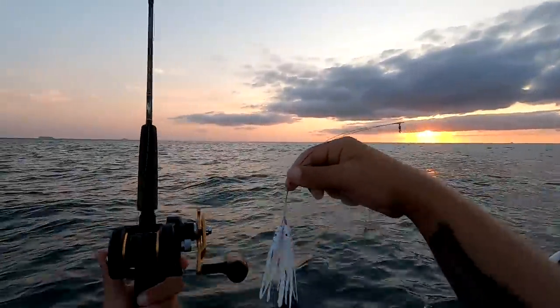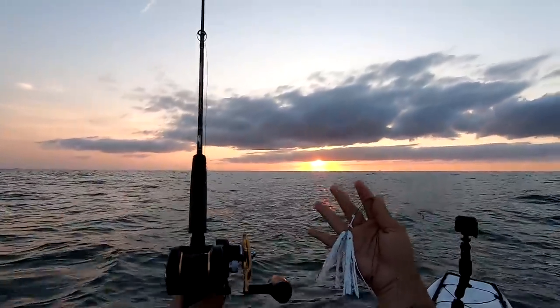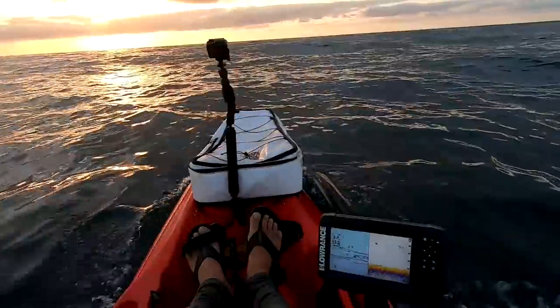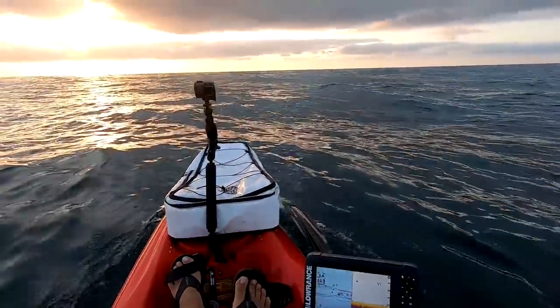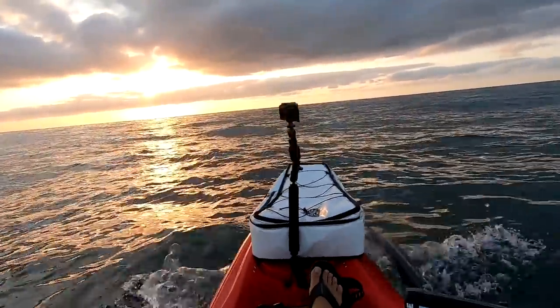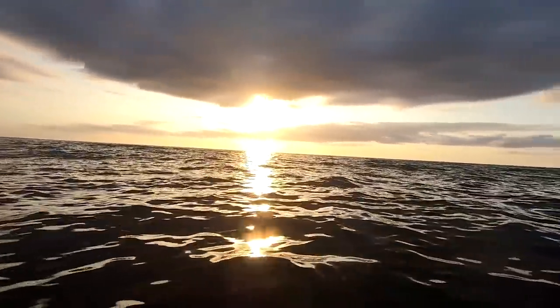All right, so we're gonna troll. Spanish mackerel and king mackerel is hopefully what we're gonna get doing this. Thankfully shark activity has been pretty low for the most part, so I'm happy about that. I'm coming up on my destination where I'm gonna start trolling around.